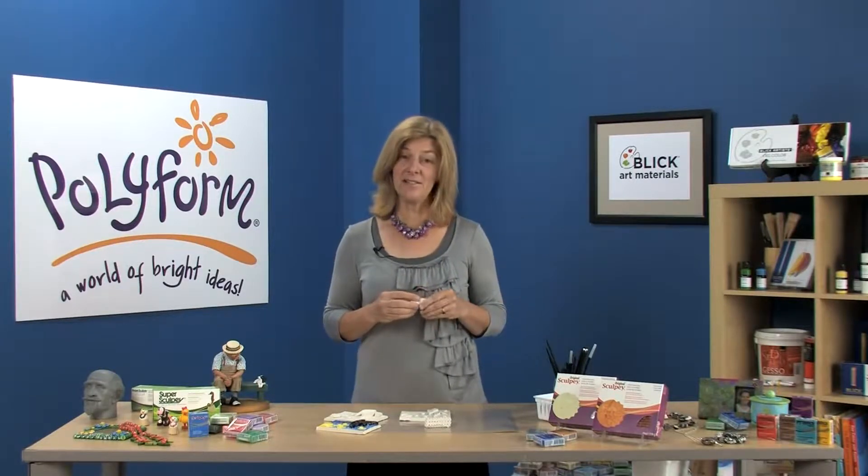All of our clays are free of common allergens. They're lead and phthalate free, they're never tested on animals, and they're manufactured right here in the United States. Now let's take a look at the foundation clays from Polyform Products.